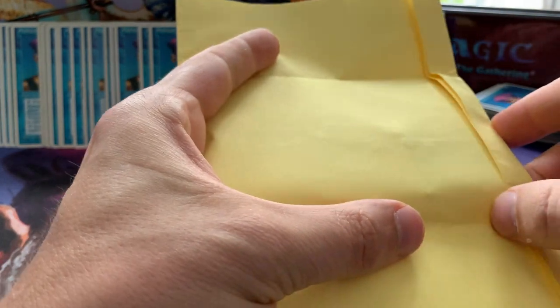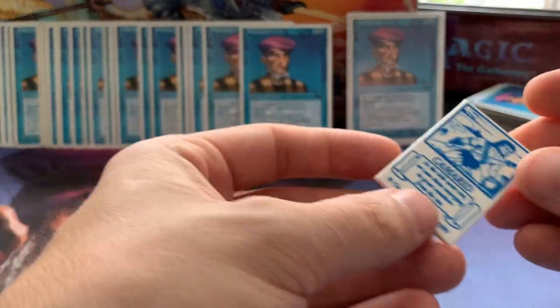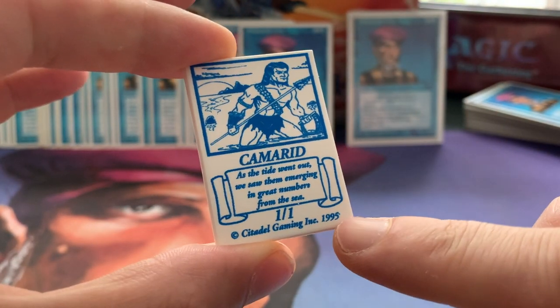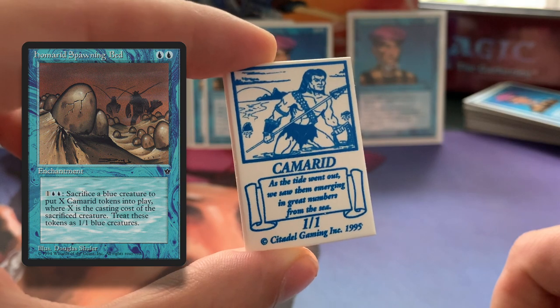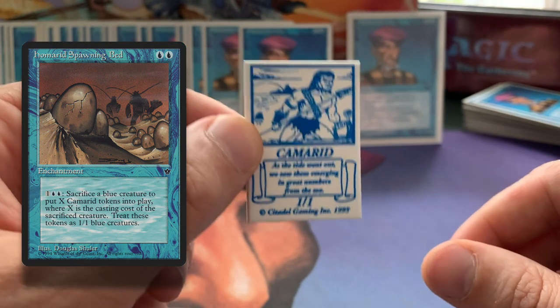It is a token and a special one — look at that. So these are the kind of tokens by Citadel Gaming, you can see it here at the bottom. A 1995 product. This is a Camarit token. So when you have Hamarit Spawning Bed, you make little Camarit tokens, and you need these to show the little one-one Camarits coming out.